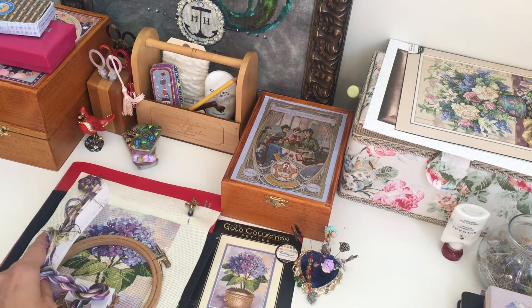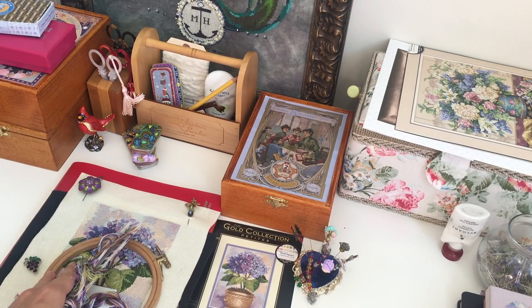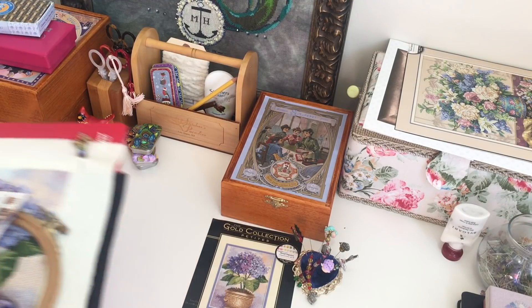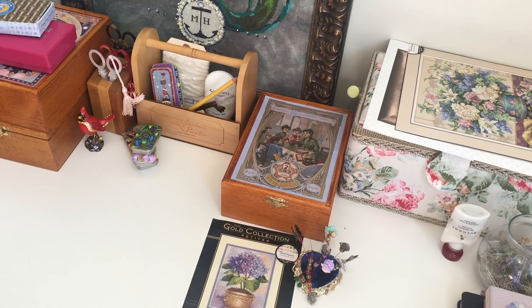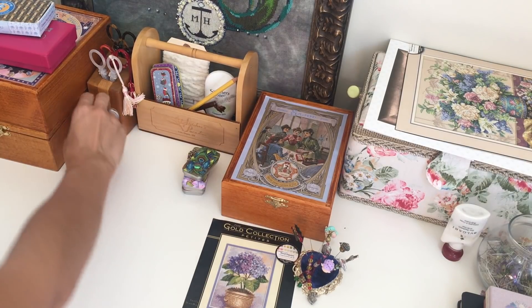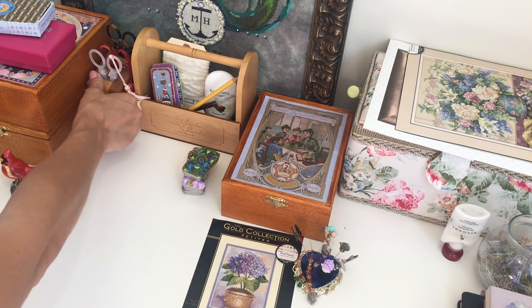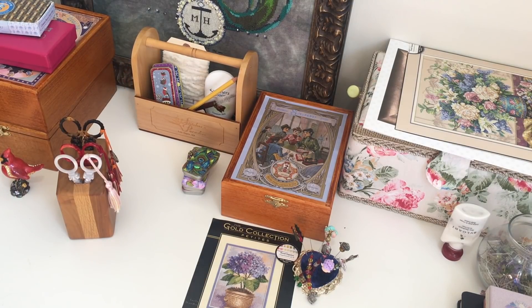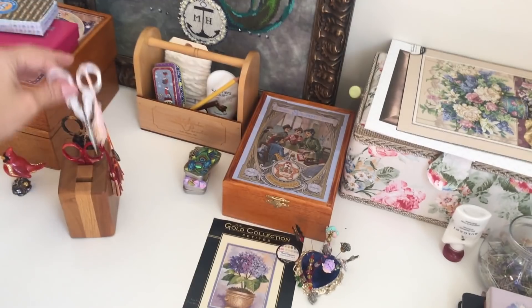Now let me show you my collection of scissors, as I promised before. For those who aren't interested, I'll say bye and see you in my next video. But if you want to see my collection, you're welcome. I never intended it to be a collection from the beginning — I just wanted to have them. I want to frame them and have them in my stitching room as a framed picture, hanging them all in one row.